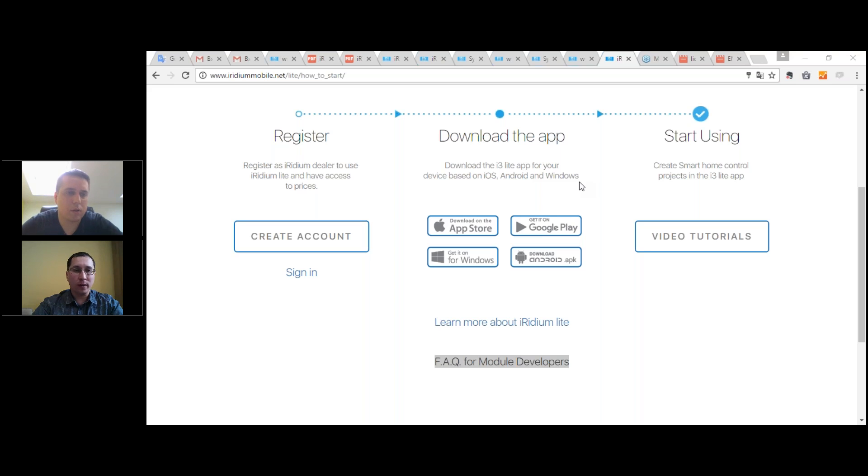Next question: can I use Lite on Android without a server if the Android device is always on? Yes, you can, but for some functions a server is needed — for example, push notifications, remote control with port forwarding, etc. Some modules work better with a server, such as Siri voice control and Amazon Echo — those don't work without a server. But you can use the panel as an application for your rules, schedules, etc., and it will work.